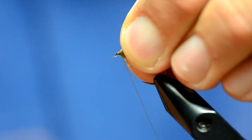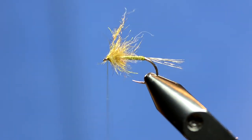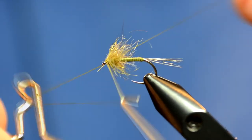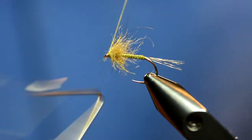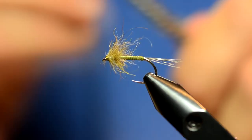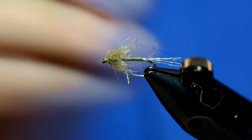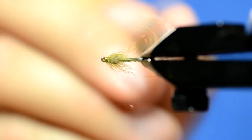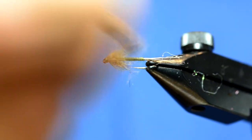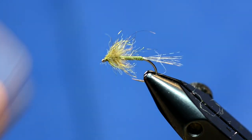I'm preening all those fibers back, and I'm just going to take this dubbing and tease it out. It kind of makes almost like a soft tackle style collar around the fly. It's just a super buggy little fly.